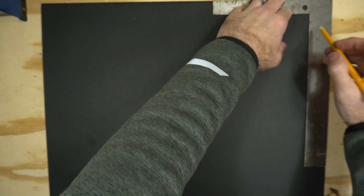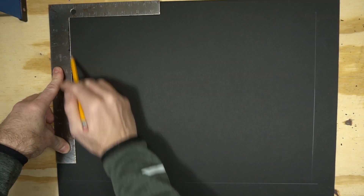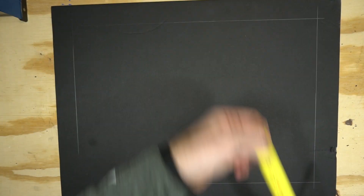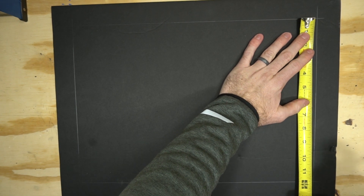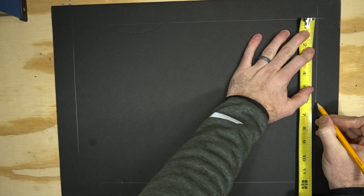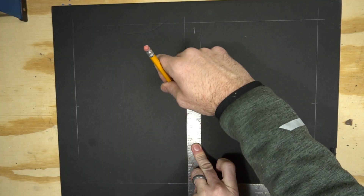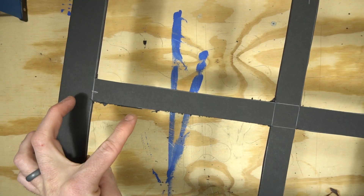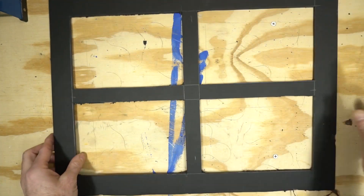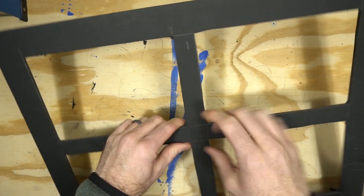One that looks like a standard four-pane window is also pretty common. To make this one, we'll want to cut out a few rectangles, but we need to frame up the edges first. I'm giving myself a 1.5-inch wide margin, then measure and mark halfway down each side so we know where to put the crossbars — I made these crossbars 1 inch wide. After you've got the panels cut out, be sure to go in and clean up any sloppy cuts or rough edges. And boom, you've got the second one done.